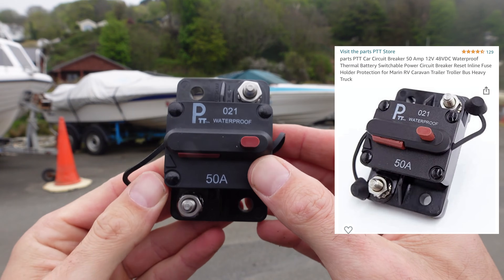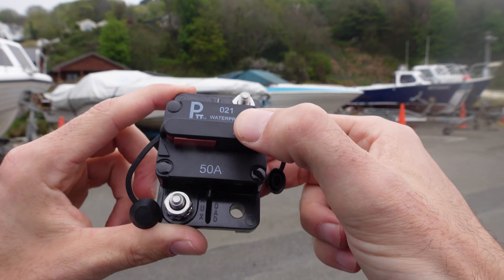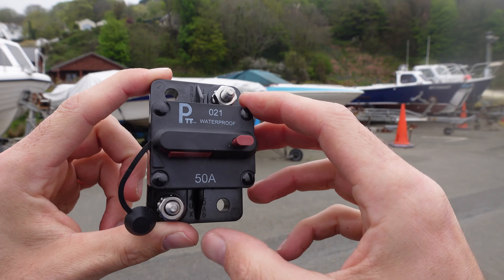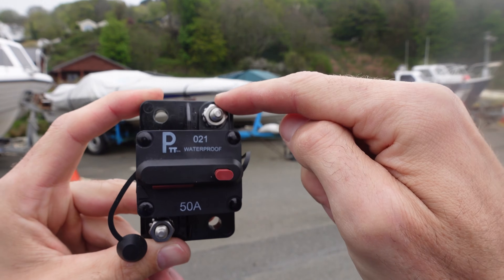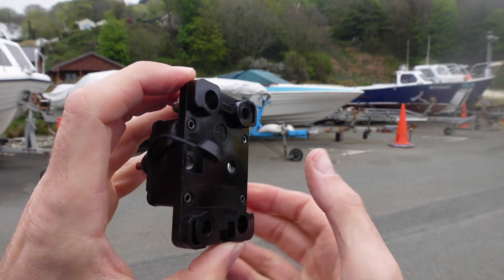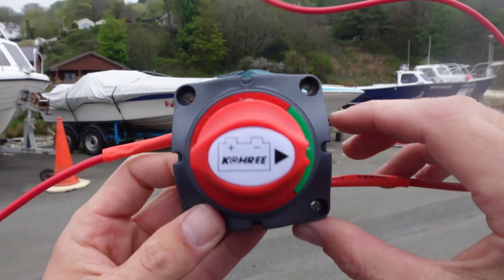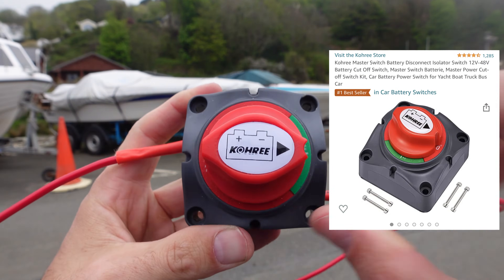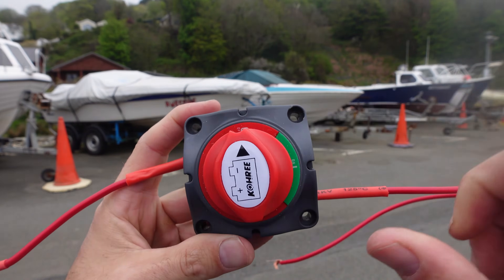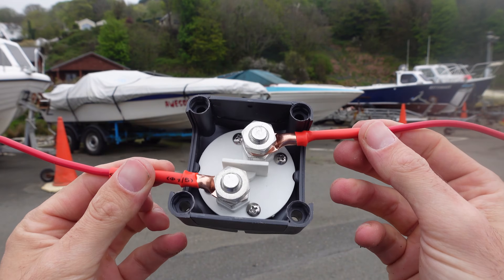Here's the 50-amp circuit breaker — the brand is PTT. Go slightly more expensive on Amazon; the cheaper versions trip way below their rated amperage. When it trips, the button goes down like so and you just click it back in again. Tin copper, waterproof. The load comes in at the top from the battery and runs out from the circuit breaker. The battery isolator is an on/off switch — just connect one in, one out at the back.